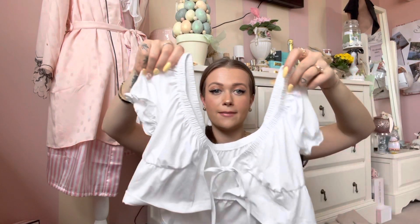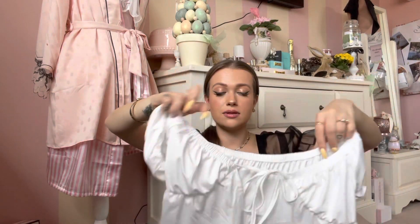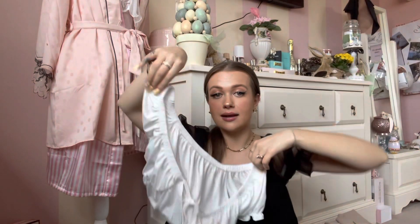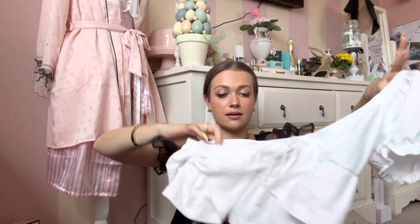Next up I've got this white basic top — it's got frilly sleeves and you tie it here however tight you want it, and it opens up. Perfect with some shorts on holiday, or even throwing it on over a bikini top with some shorts just walking around — with the bikini top poking out. I think that would be really cute. I'll put in a try-on clip so you can see it better.